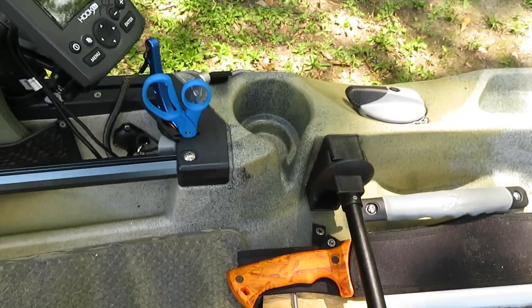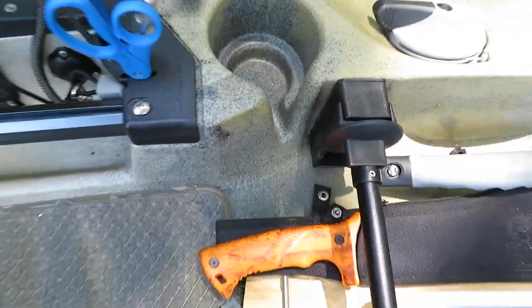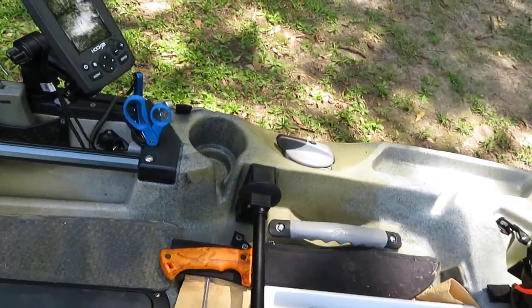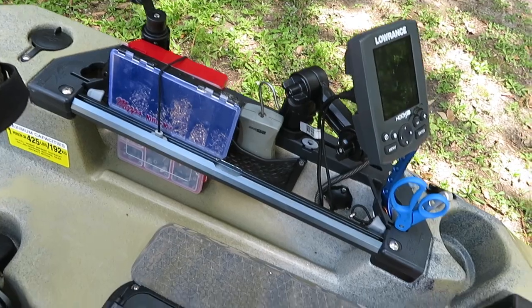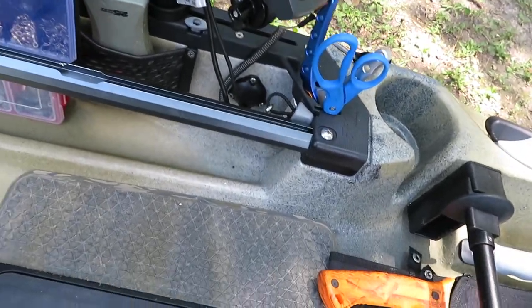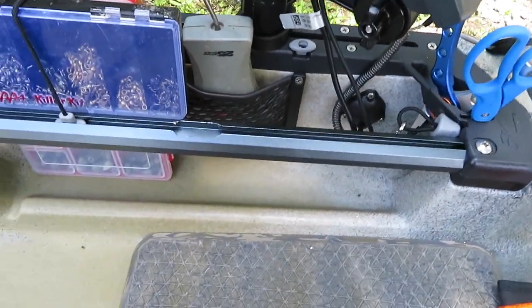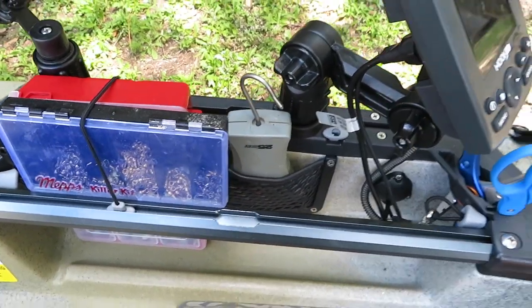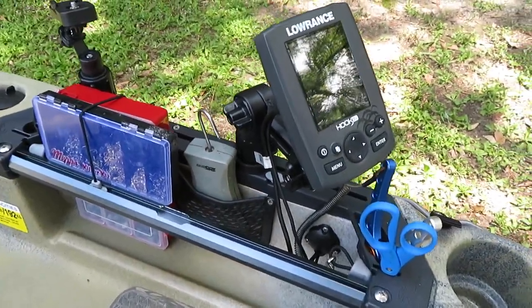Continuing underneath the seat you've got another bungee to hold things down — I'm using it to hold my chamois cloth and machete for now. You have these welded-in cup wells, which are nice. From what I've seen, you can fit a tumbler easily, and there's a smaller part so you can fit something smaller if needed. Moving up to these rails — this is another big reason I wanted this kayak. They've got the H-rail system and then these metal rails, so you've got two sets of tracks.